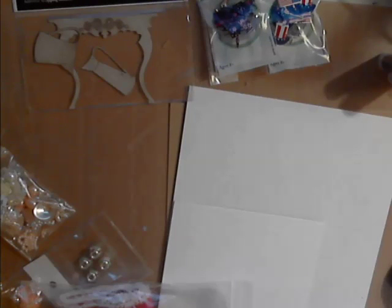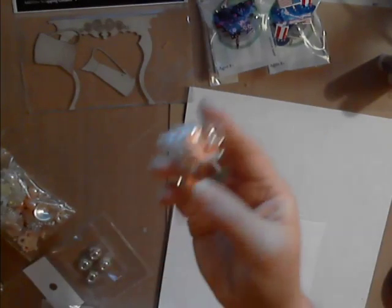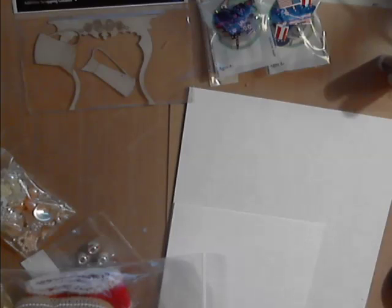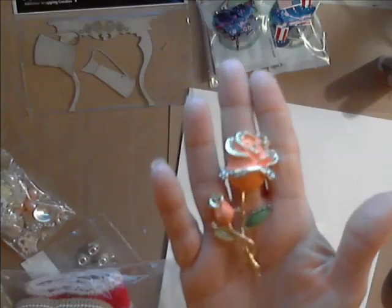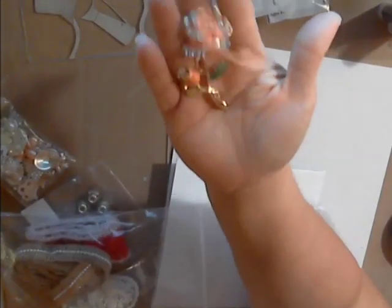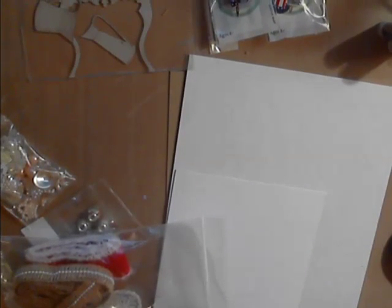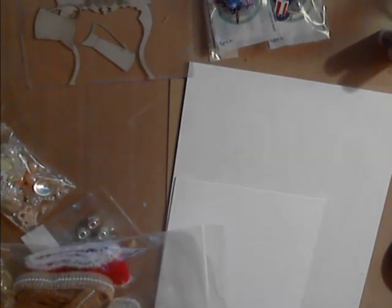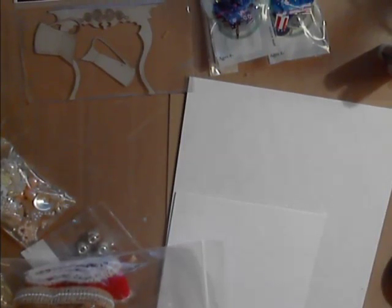Next I have the enamel and rhinestone rose embellishment — this one is in pink and Deb also has it in white. It's a nice big embellishment. Isn't that pretty? You can put a piece on the back and make a beautiful little brooch out of this.